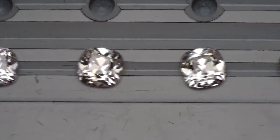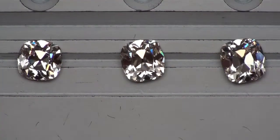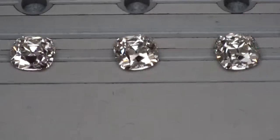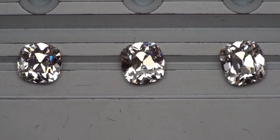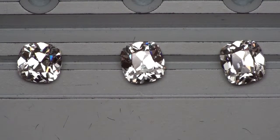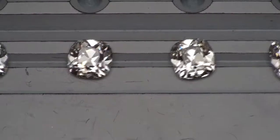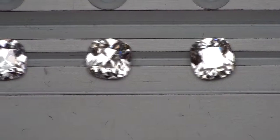And then lastly, here is a 2.01 L VS1 that's in the inventory as well. We've published videos on most of these already, which are up on the web, but just in case you haven't seen, these are those diamonds. They are consistent in their appearance from diamond to diamond.